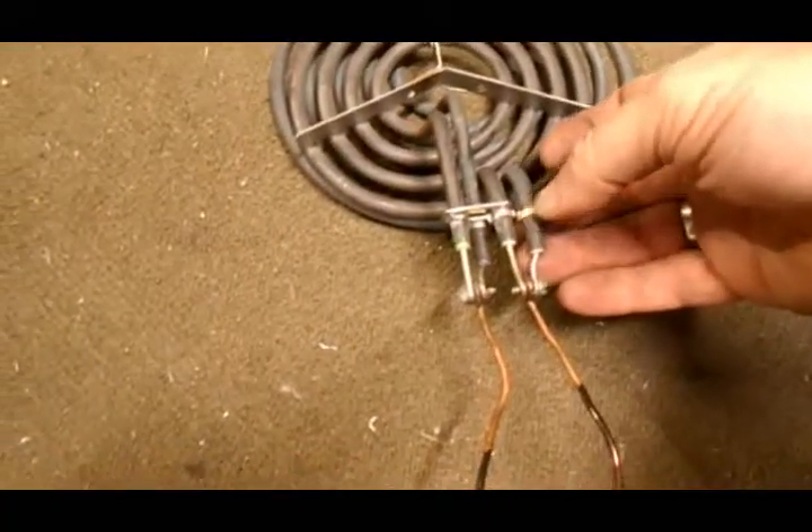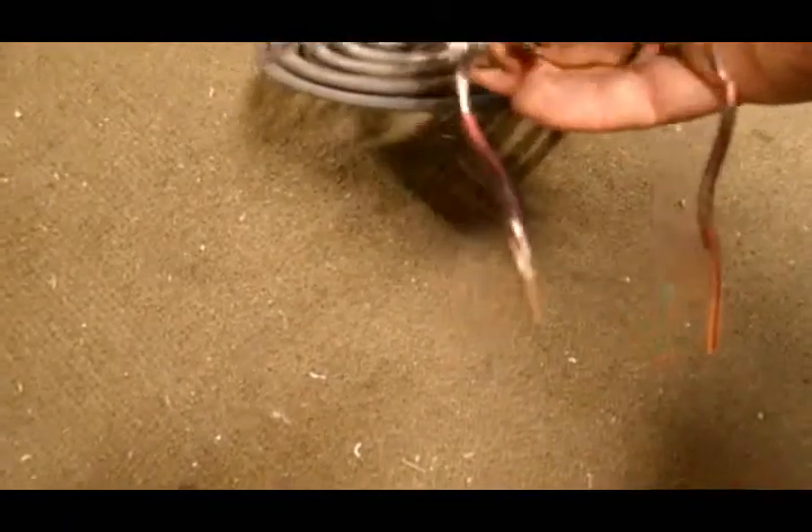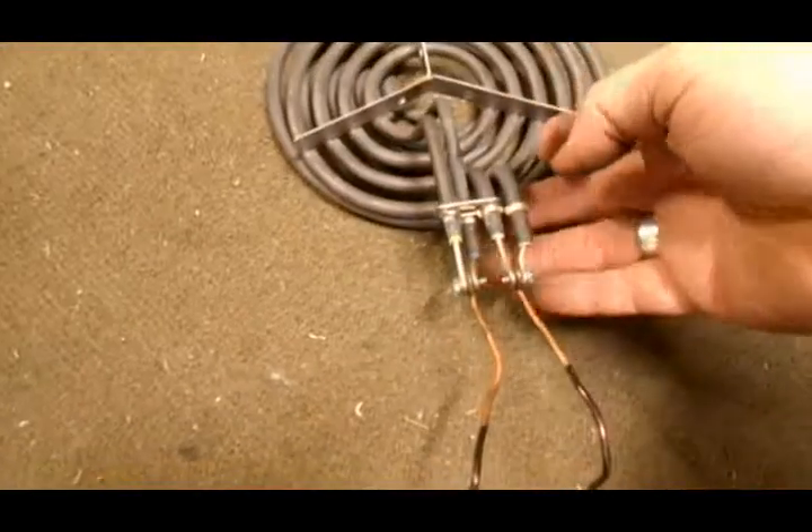So you can see that this one's been cut and split, and this one hasn't. Then you just take needle nose pliers and you bend them so that you can run them together.